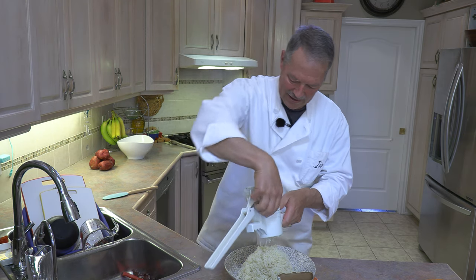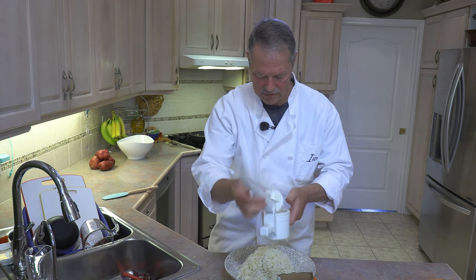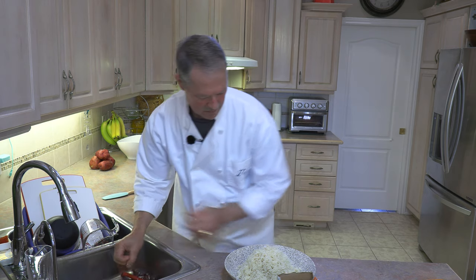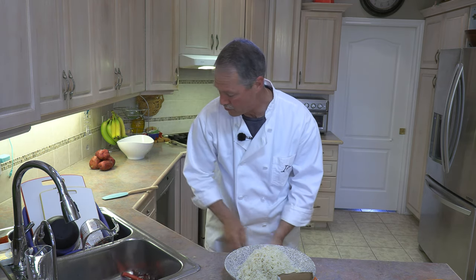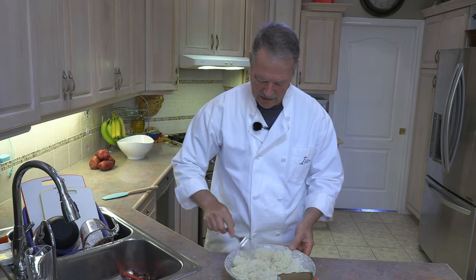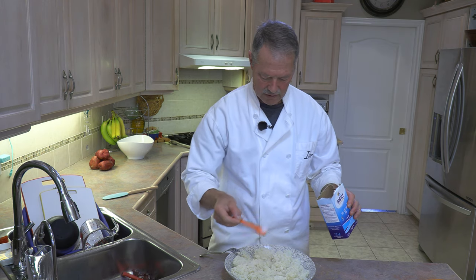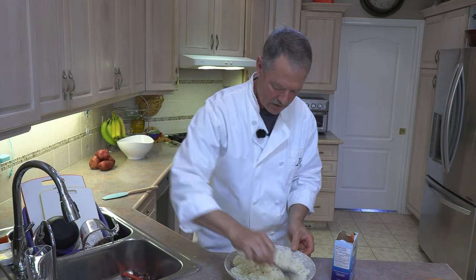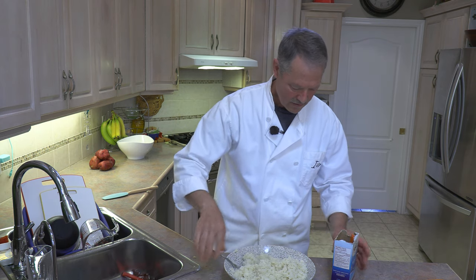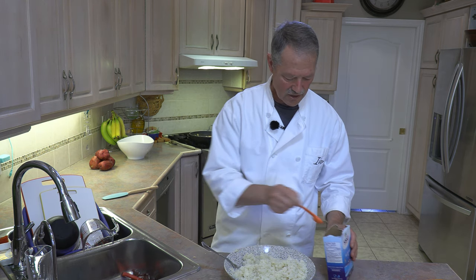There's some excess on the ricer — let's get that back in and put that through. We don't want to waste any potato. Now at this stage is a great time to salt your potatoes. Salt to taste — the general rule of thumb is one teaspoon of salt per pound of potato, so in this case it's going to be two teaspoons. I'm using sea salt, but of course you could use regular table salt or any salt you prefer.